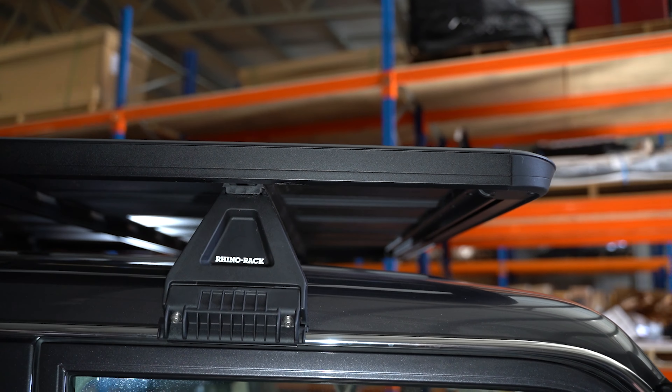We've got our Line-X tread plate coating as well, which gives us a nice grippy surface. It looks good with that black textured finish and it's really hard-wearing and long-lasting. We've got a set of the next-gen Clearview Mirrors with the power fold and auto fold function, so they can be folded in when required and they give us great rear vision for towing or general four-wheel driving.